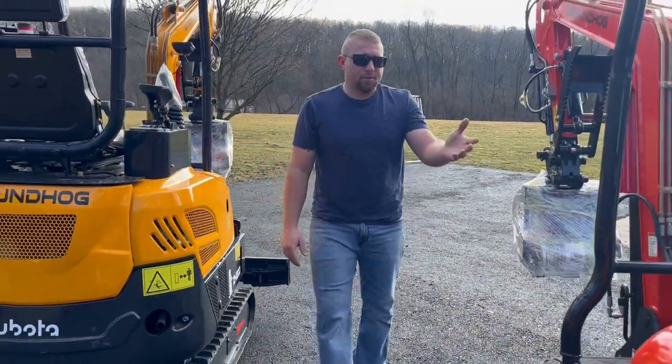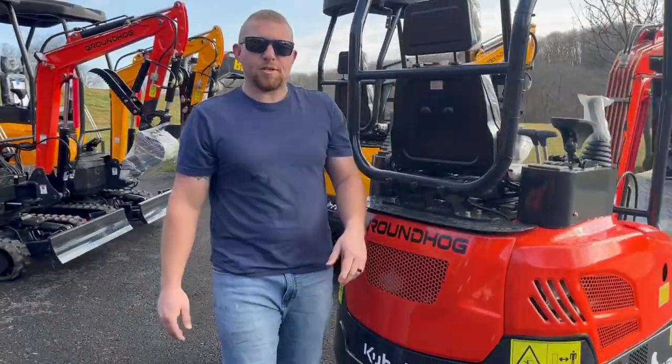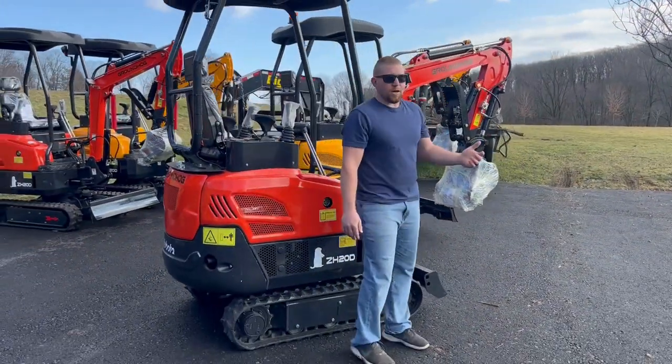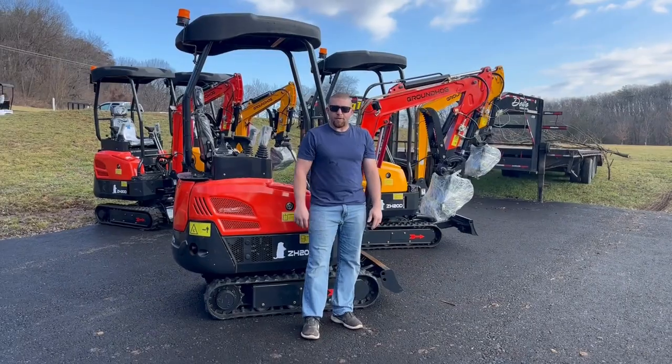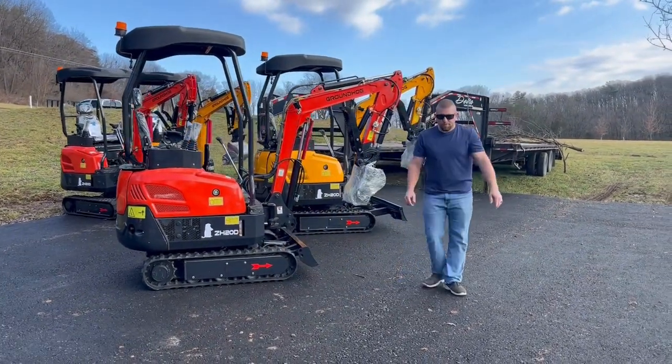Two-speed is also going to give you faster travel. I'm going to give you a quick video — it's not a huge difference from one to the other, but it does make a difference. We're not making race cars, but for those of you that want to go a little bit faster, two-speed is an option. It's not standard.